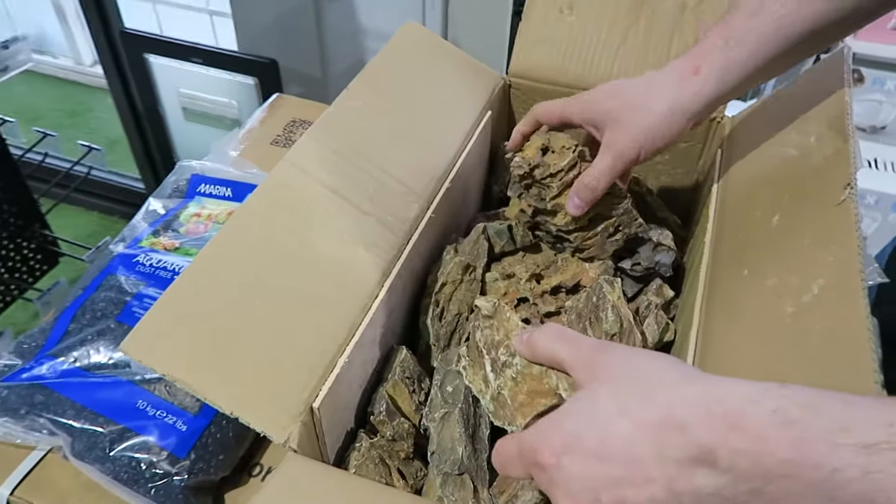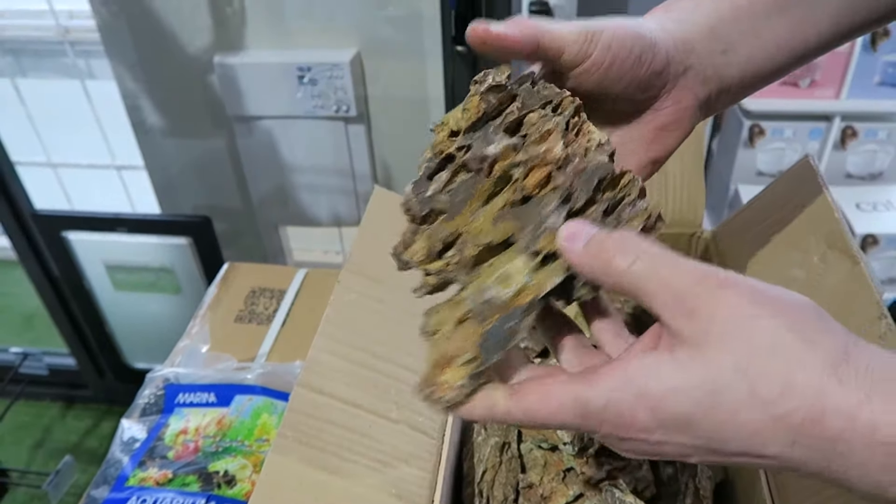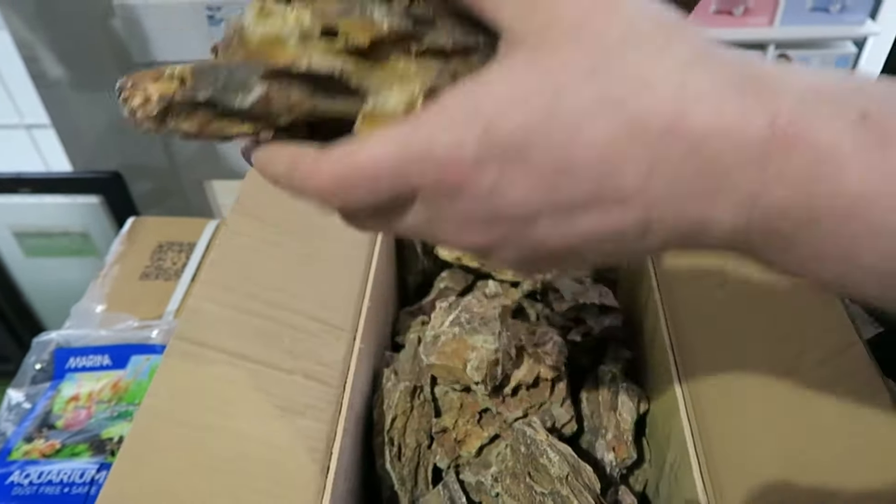We have some Bioscape dragon rocks — a really good feature for your tank, really good for your fish as they're able to hide in them. We're going to be using these as well. We'll wash these too and set them up in our tank today.